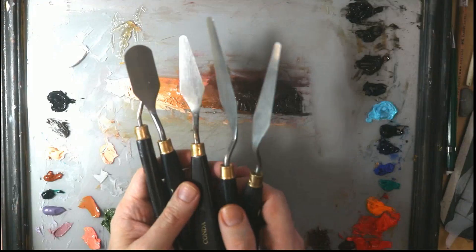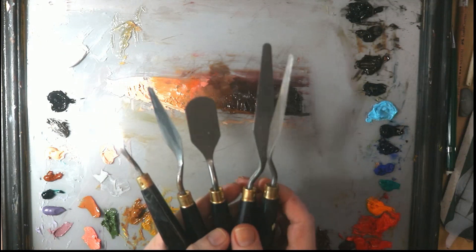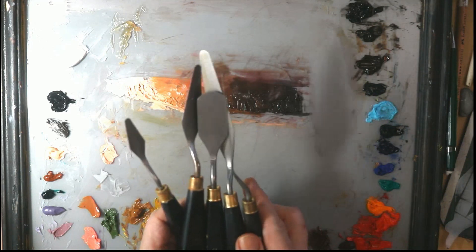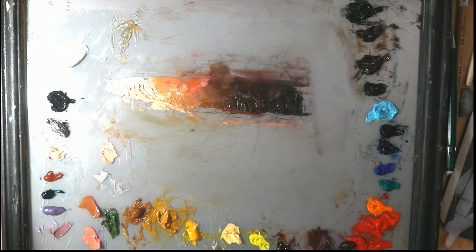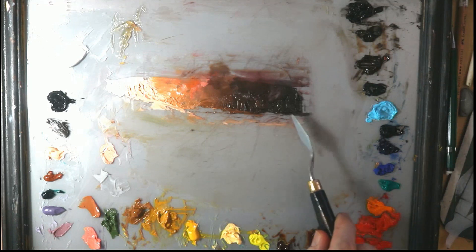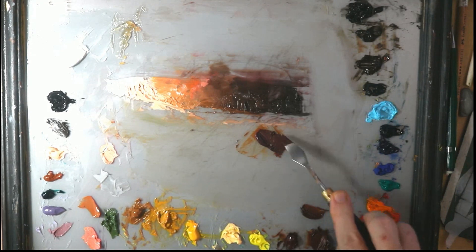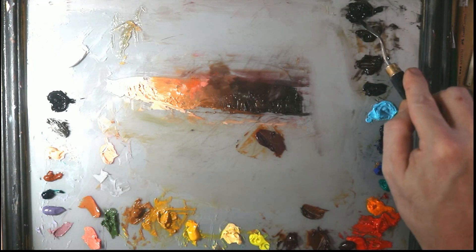This is the Konda palette knife set, which I use all the time — they are really amazing. I purchased them not too long ago and they are the best thing since sliced bread. I'm going to show you just how great they are for mixing colors on your palette. My favorite is the number one. I'm going to start mixing and matching colors so you can see how quickly I can move through this.